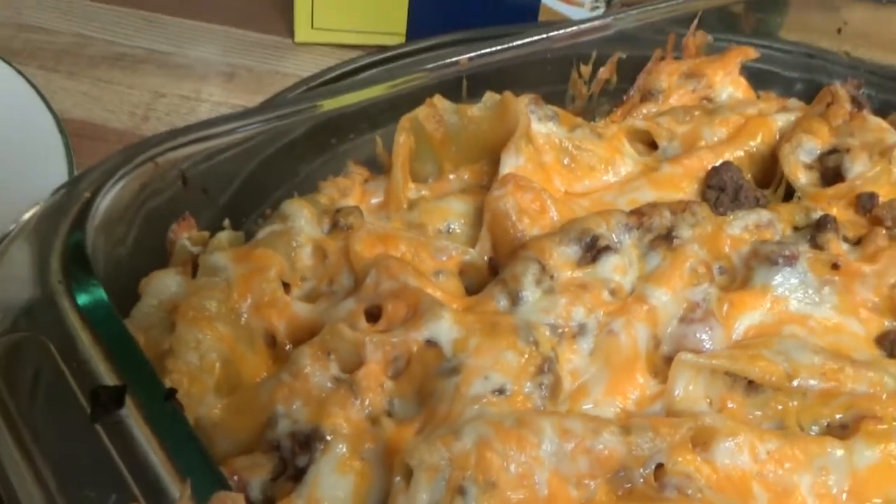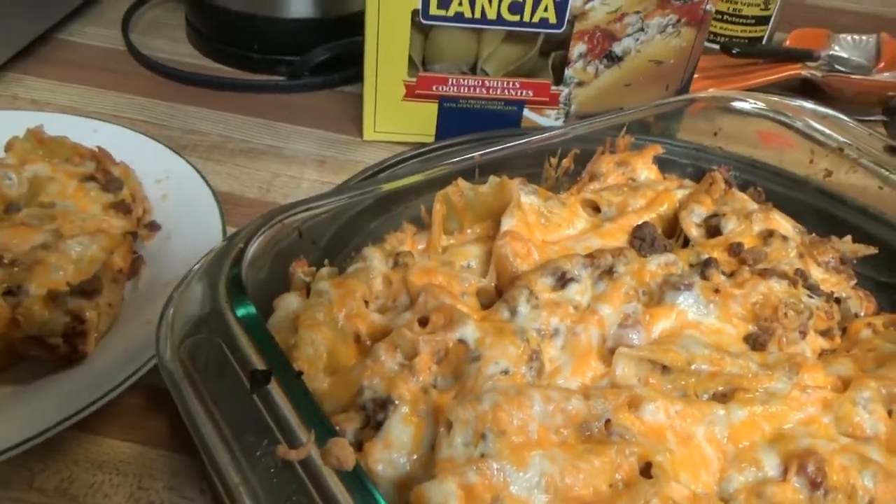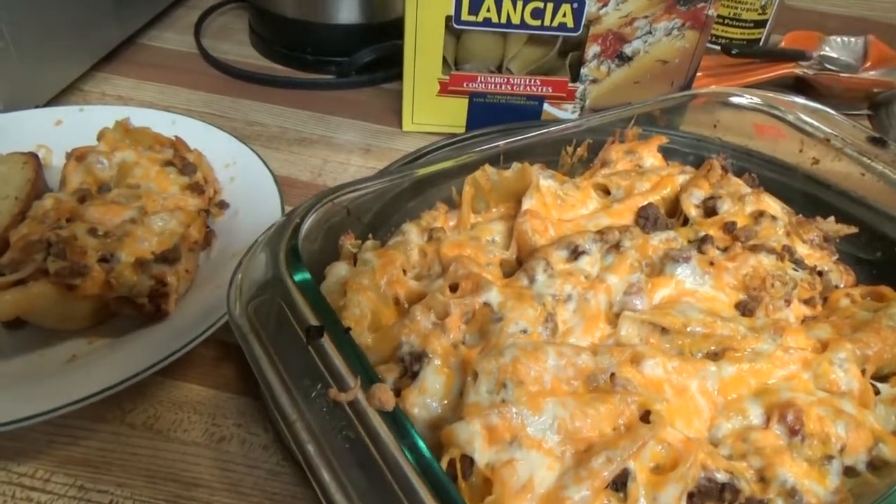Steve is making supper. Again. What are you making for supper, Steven? Food. Food is important.